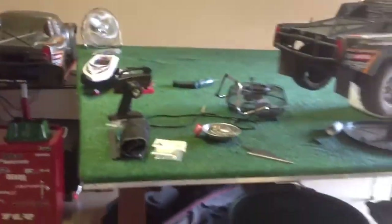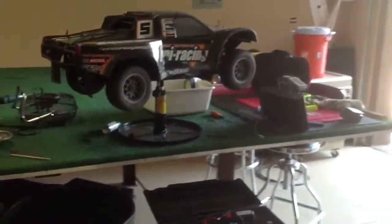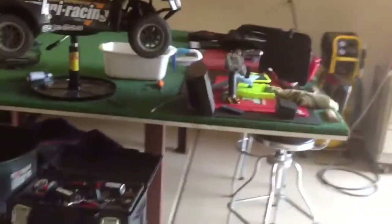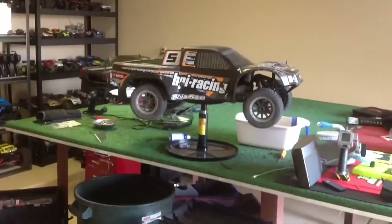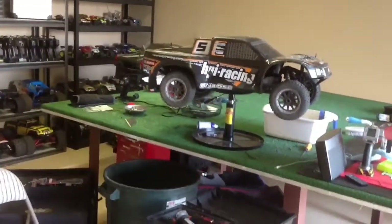This is a big green table. I actually built this table to cut flat glass because I own a glass company, but it just now holds some of my fifth scales and things like that. That's a Baja 5SC — that one's got the electric conversion on it.